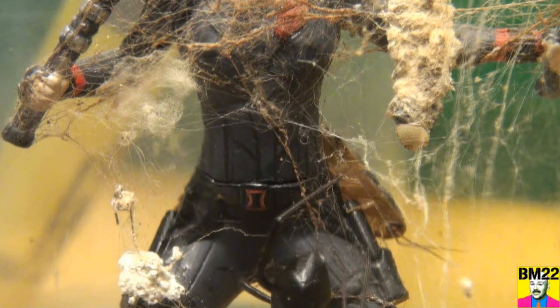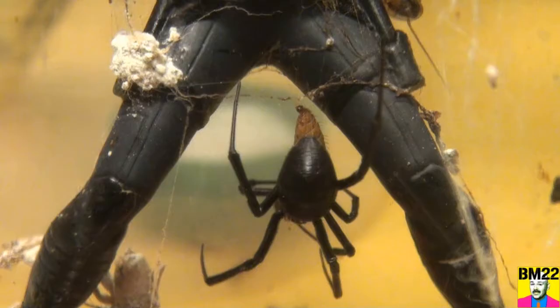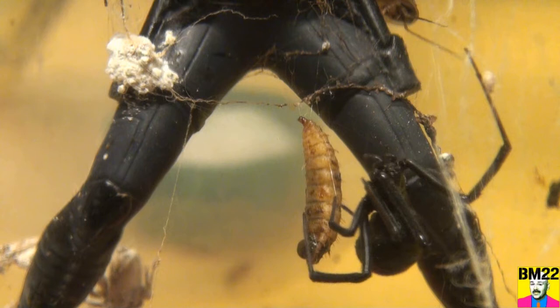She might just be climbing up to the top to hoist the larva a little higher with the web — running some web up there to heave it out of the location that it's at. But it is weird that she keeps going right back down to it, and I can't really tell if she's bitten it or if she's trying to bite it.